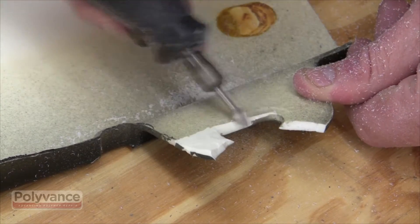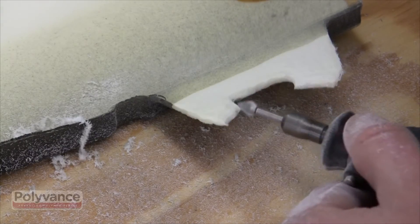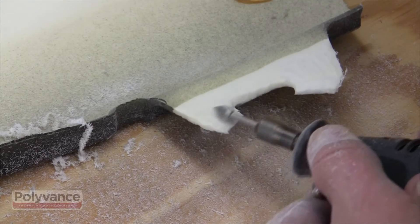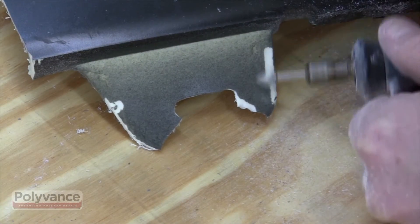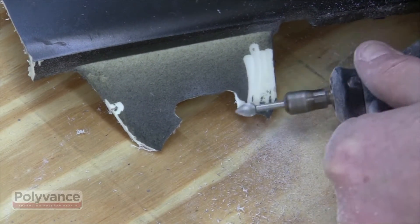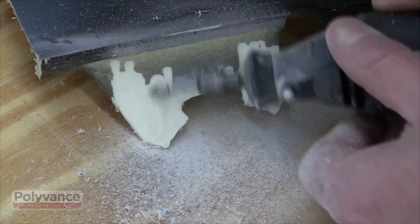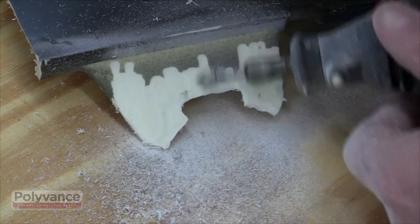Grind the area to be repaired to expose clean plastic and taper the plastic to a point. Expose sufficient area of plastic for the rod to bond. Grind the opposite side also, making sure to expose an area sufficient for the rod to bond to and grinding the plastic to a point.